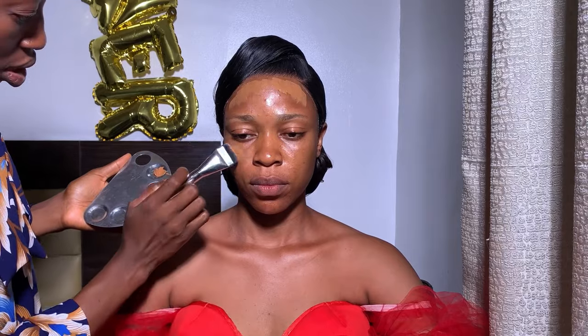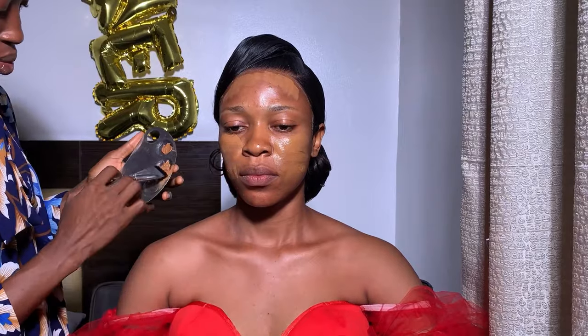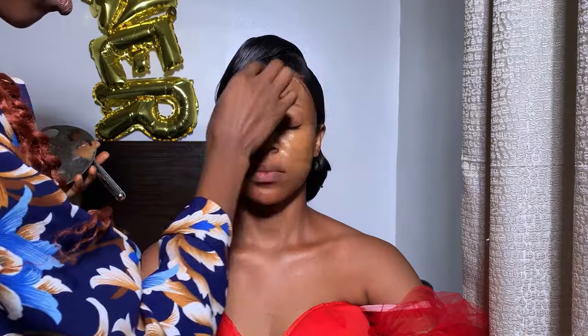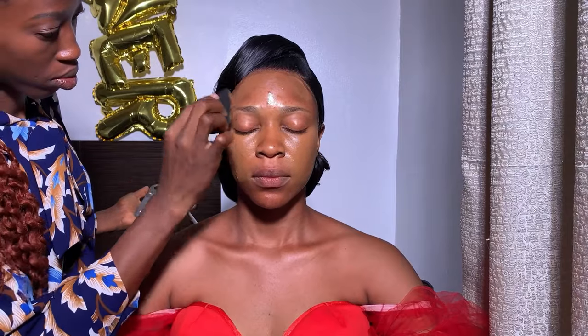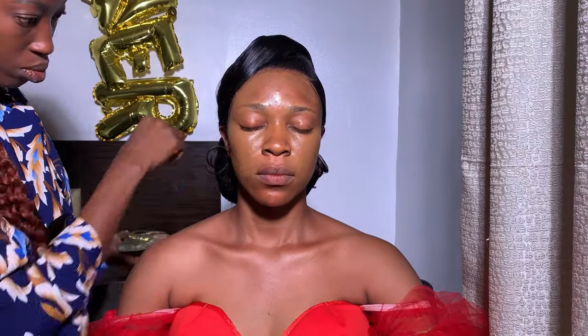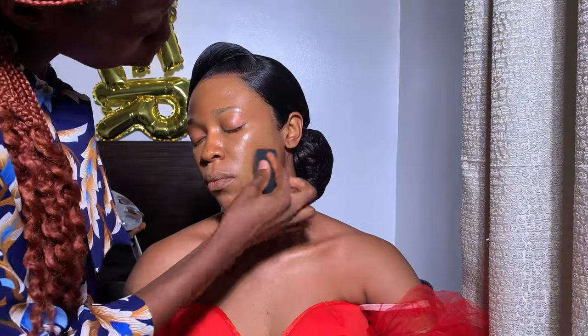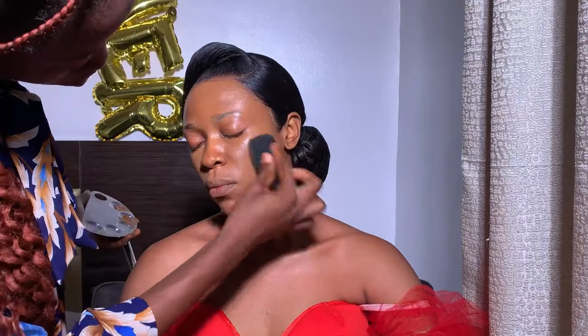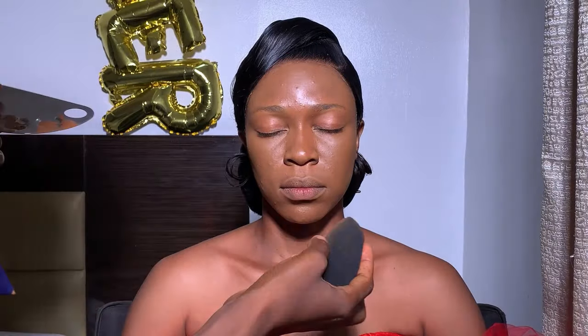Don't skip this step guys — make sure to massage each step into the skin and let it dry very well before moving to the next. Using this beautiful flat brush I got from Julie Diamond, I applied her foundation onto the skin, then blended that with my beauty blender. I'm a fan of getting my foundation with my beauty blender; I still used it to blend in very, very well and it's giving!